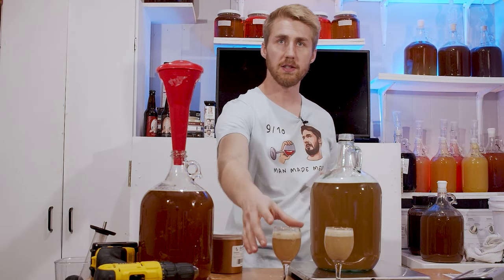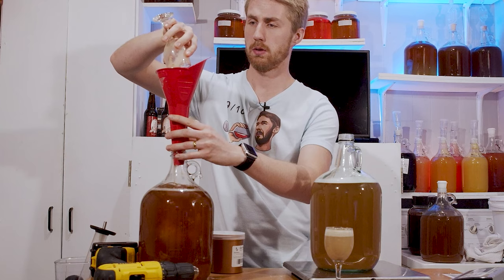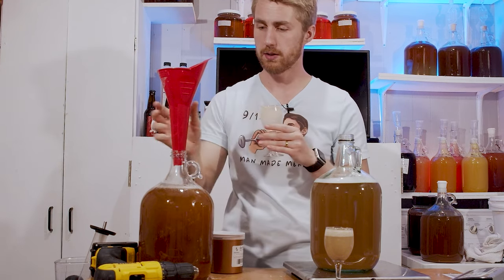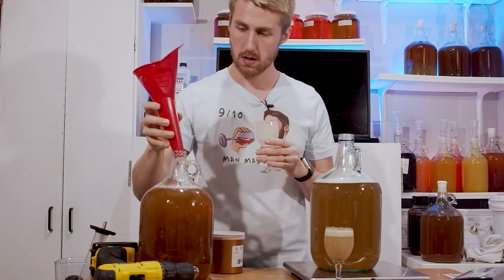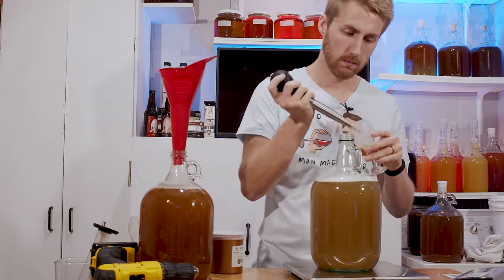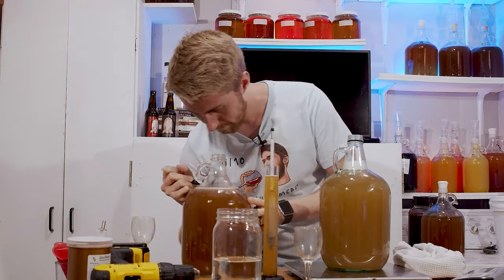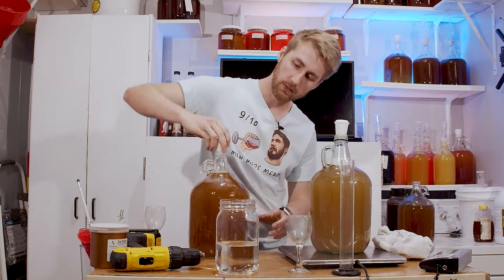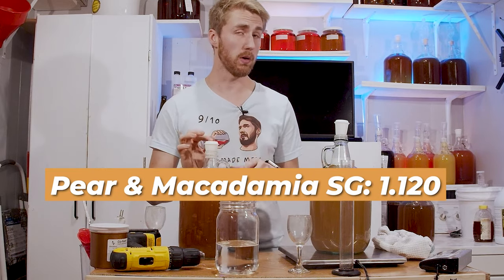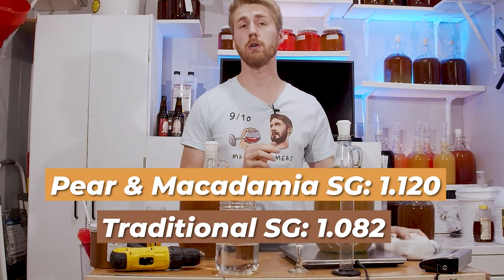The yeast are ready to go into each one. They've rehydrated with Go-Firm. I've mixed everything up and took some gravity readings. Starting gravity for the pear and macadamia nut version is 1.120. It's pretty high compared to the traditional, which is 1.082.